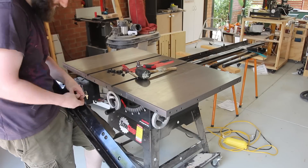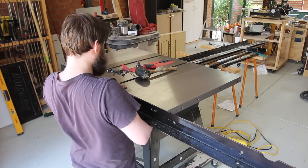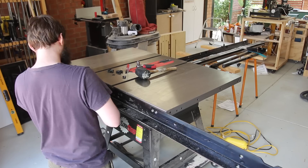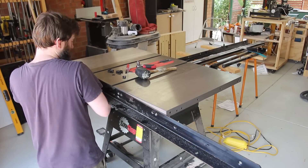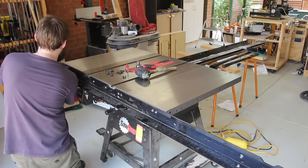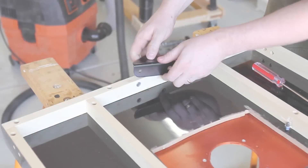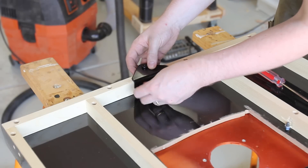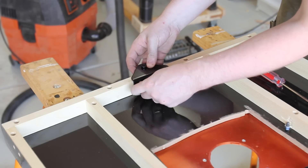The saw goes back together much the same way it came apart — bolt on the front and back rails. The only change is to the extension wing, as there is an additional bracket that gets screwed on that isn't there with the stamped wings.